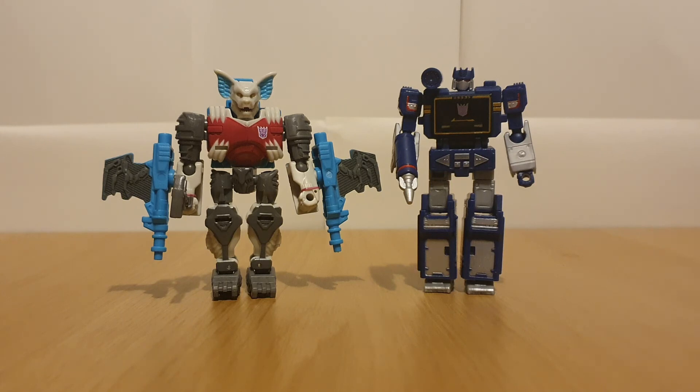This has been my review on Legacy Core Class Soundwave and Bomb Burst. This is Charlie Young, signing off.